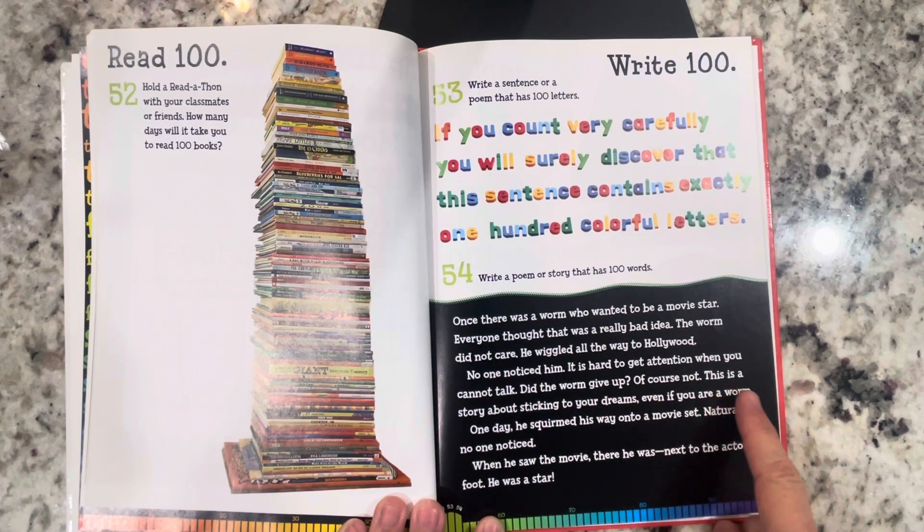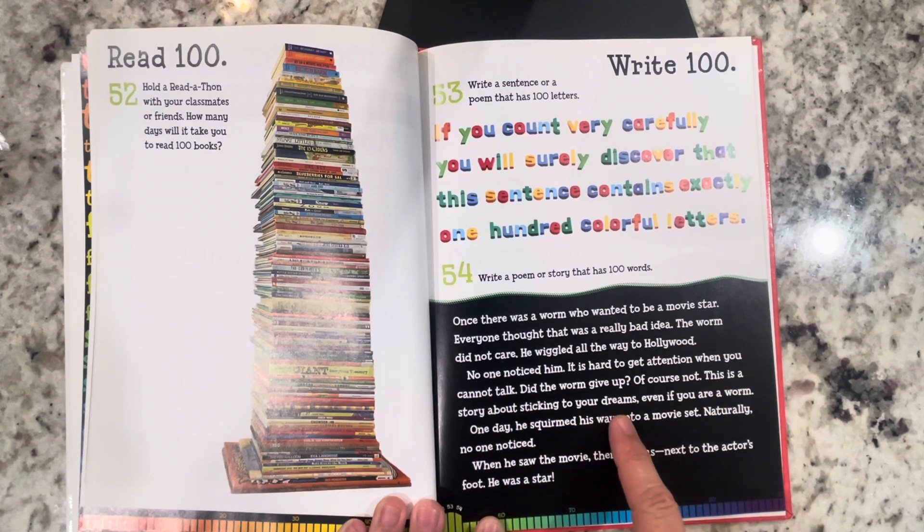Of course not. This is a story about sticking to your dreams, even if you are a worm. One day, he squirmed his way onto a movie set. Naturally, no one noticed. When he saw the movie, there he was, next to the actor's foot. He was a star.